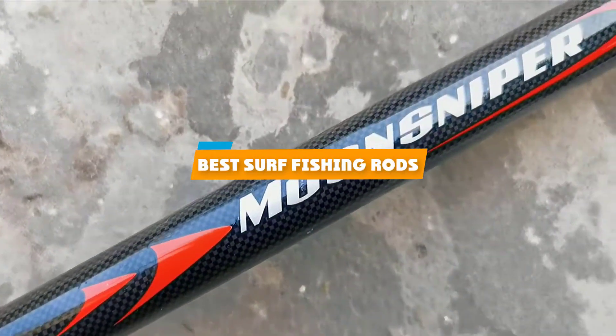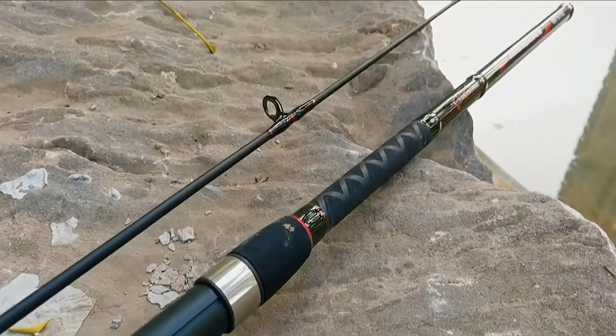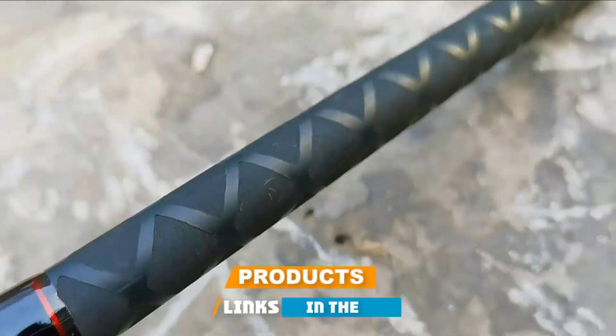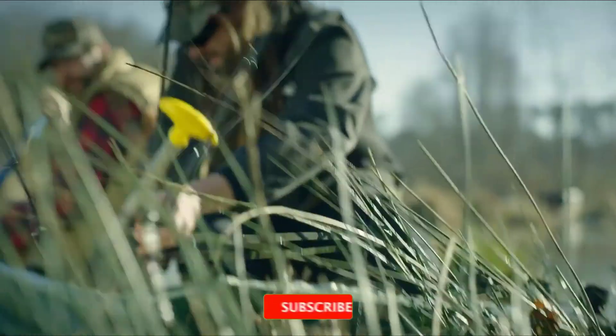If you're looking for the best surf fishing rods, here's a list you must see. We made this list based on our personal preference and sorted it based on their features, prices, quality, durability, and reputation of the manufacturers and customer feedback.